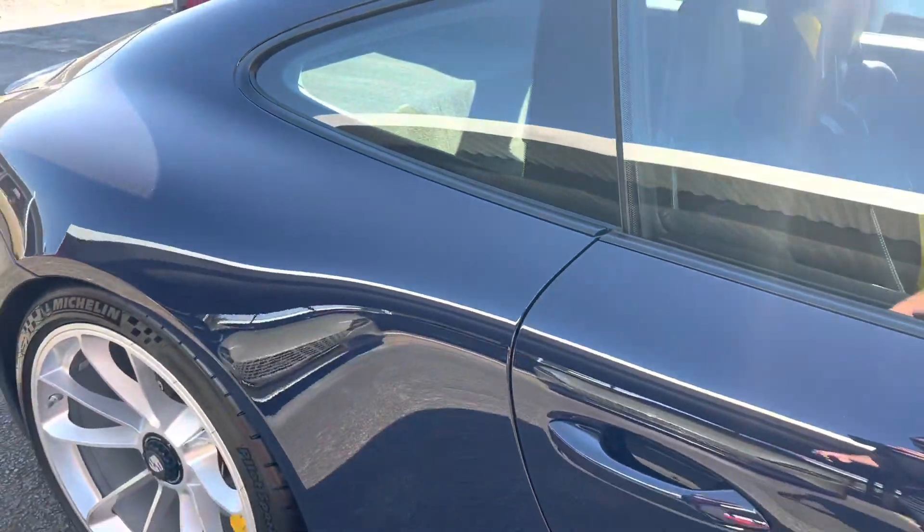Chip right here, chip right here, another one. So just on these rear haunches, it's really the only place that I see any damage.